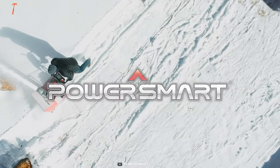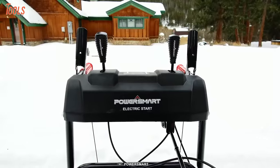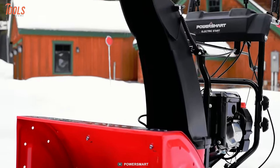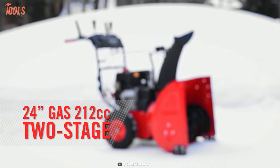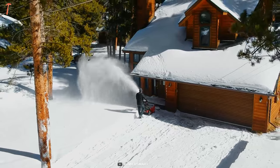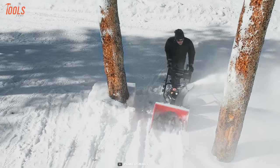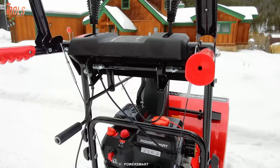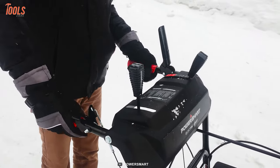Clean your passages this winter with the PowerSmart DB7624E, a budget-friendly snowblower that can remove unwelcome snow easily. This machine is equipped with a 212cc engine, from which you can easily clean up to 24 inches wide and 21 inches deep of snow in one pass. This snowblower's user-friendly controls will empower you to propel it with four forward and two backward speeds, meaning you can clear the snow with more convenience.